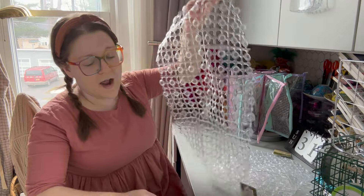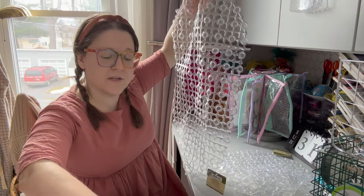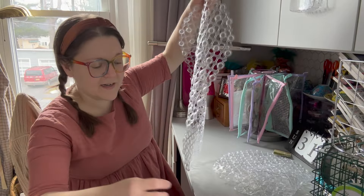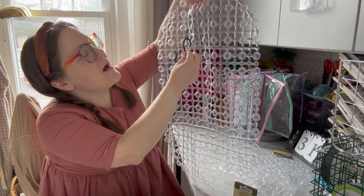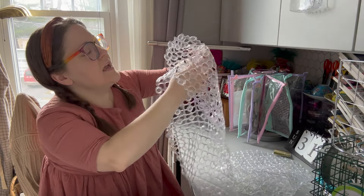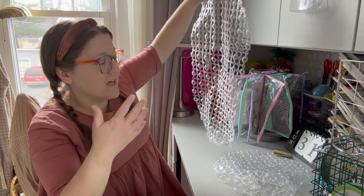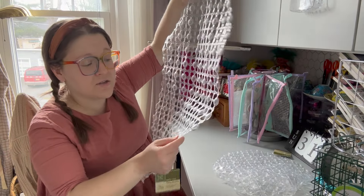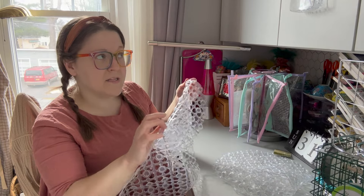How would you guys use these sponge holders? I mean you could definitely use them for sponges, but I think you could do other types of organization with them — let me know in the comments. I'm going to let those sit for a couple minutes while they dry and move on to the next part. Once they're more stable, I'm going to add a couple different sticker books, like my planner stickers that I use most frequently.